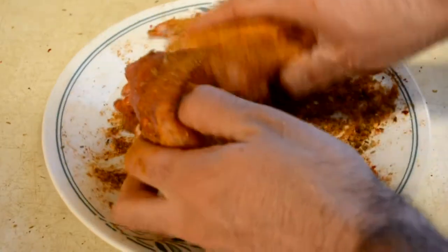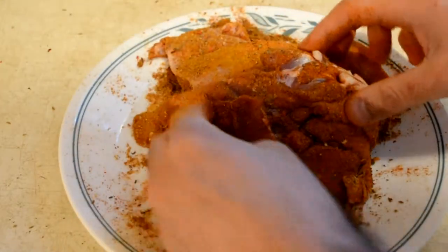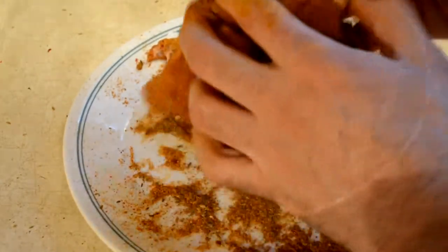You can use anything — you can use fish, beef, frog — but right now we're using chicken because I'm the boss. So get it in there, then move on to the next step.